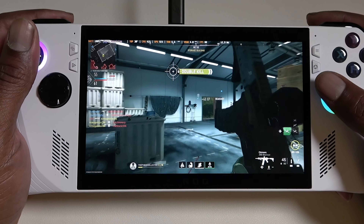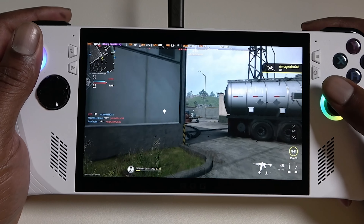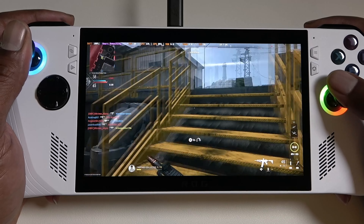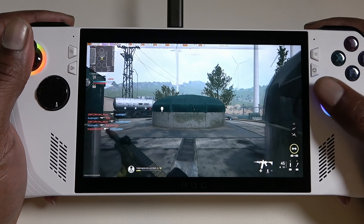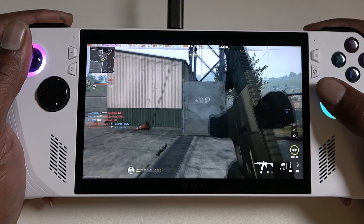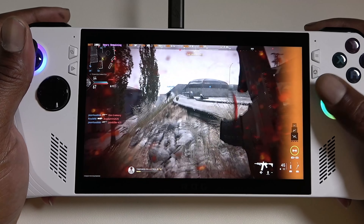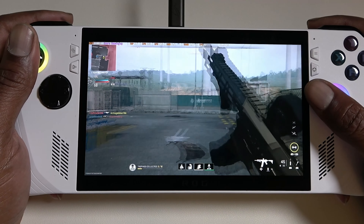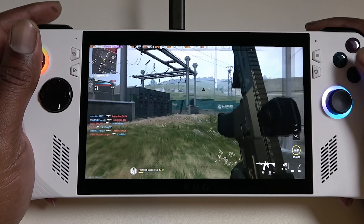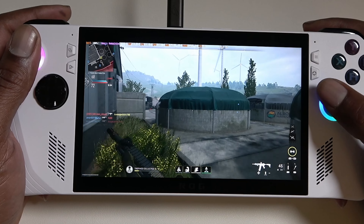A quick side note on performance in Modern Warfare 2: when I first tried to play this game, I did notice a bit of stuttering and the frame rate wasn't where we expected it to be. What I did was go into Armory Crate and increase the frame buffer from 4 gigabytes to 8 gigabytes. By default the ROG Ally has the frame buffer set to 4 GB — this is the amount of VRAM that is allocated — and you can bump it up to 8 gigabytes or down to 1 gigabyte. After bumping it up to 8 gigabytes, we were getting much better frame rate and the game was running very smooth. The game is only using around 4 gigabytes of VRAM at 1080p, but bumping it to 8 gigabytes really did improve performance.